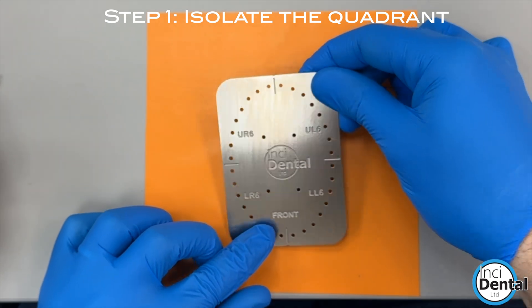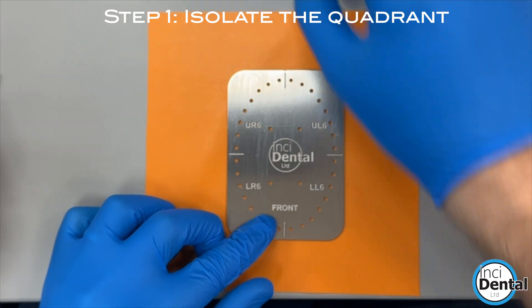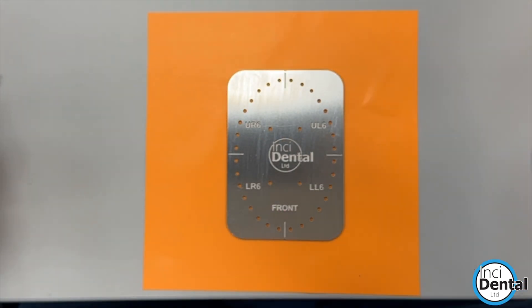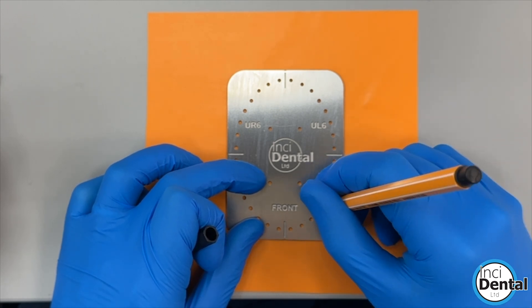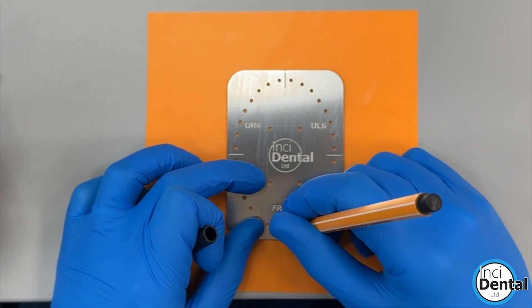Step one is to isolate the arch. Here we're doing the lower left: seven, six, five, four, three, two, one.